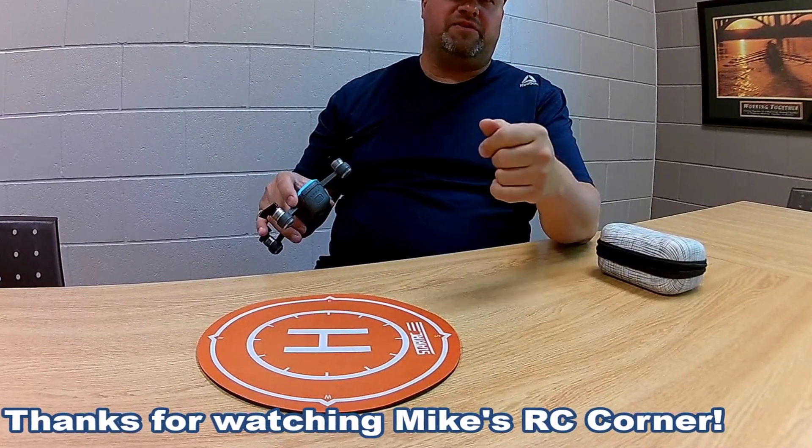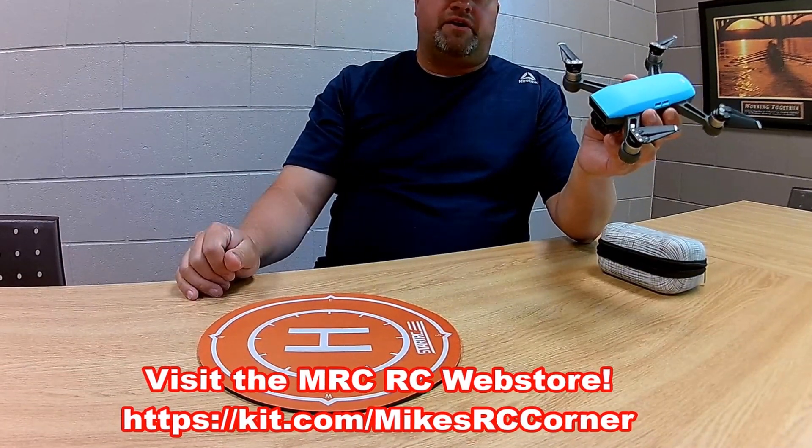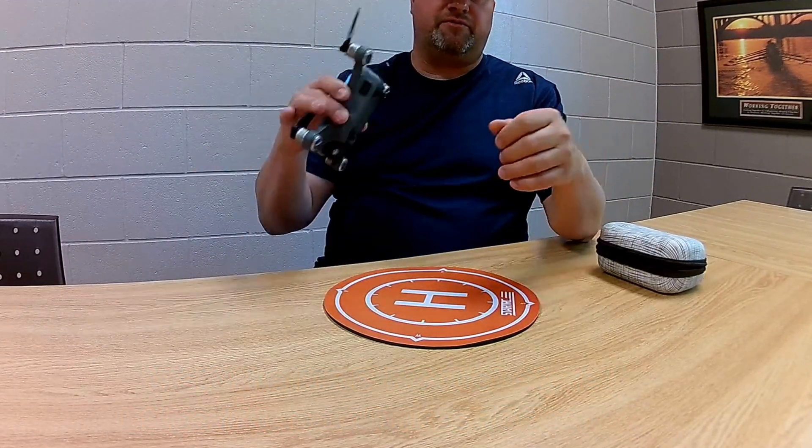Hey guys, Mike here. Another episode of Mike's RC Corner. Getting ready to go outside and fly the DJI Spark, and I want to show you a couple things. Thanks to my partners HobbyNRC.com, they sent me some stuff to accessorize my Spark.